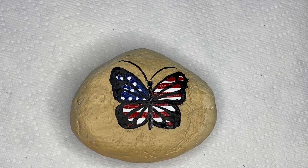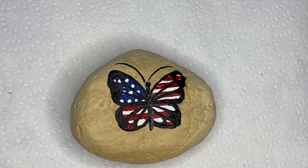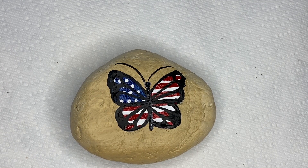You're going to seal that before you send it off. You can write something on it if you'd like — Happy Fourth of July, let freedom ring, God bless, anything like that. Or you can just leave it by itself.